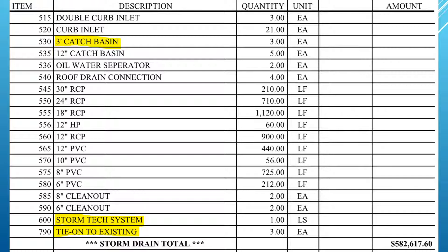Item 600 also includes purchasing the storm tech chambers, so a lot of things go into it. Also, on item 790, tie-in to existing — that includes digging up a stub and finding it, making a connection onto it, and may also include digging up an existing box, knocking into the side of it, and grouting it.